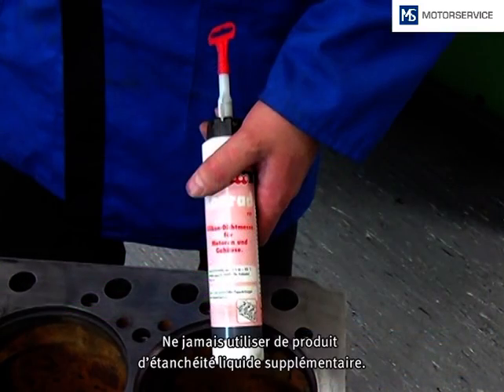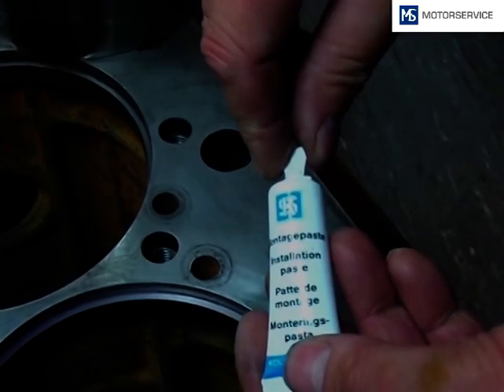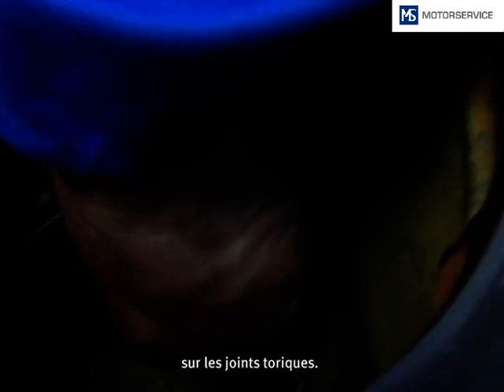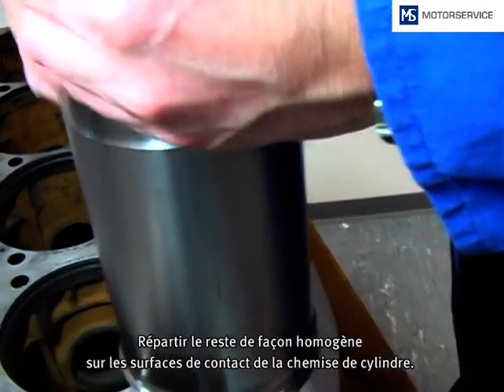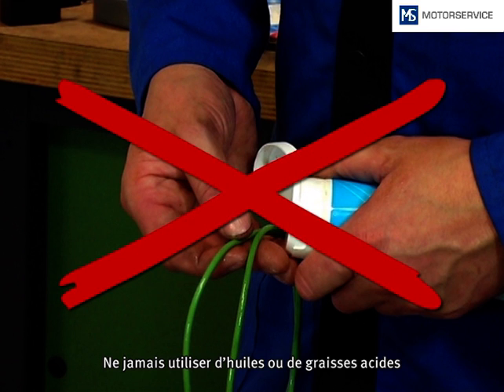The use of liquid sealants during liner fitment is not recommended. The enclosed sliding paste is applied onto the O-rings. The remains are distributed evenly on the contact surfaces of the cylinder liner. You shouldn't use oils or acid-containing fats, because they may damage the O-rings.